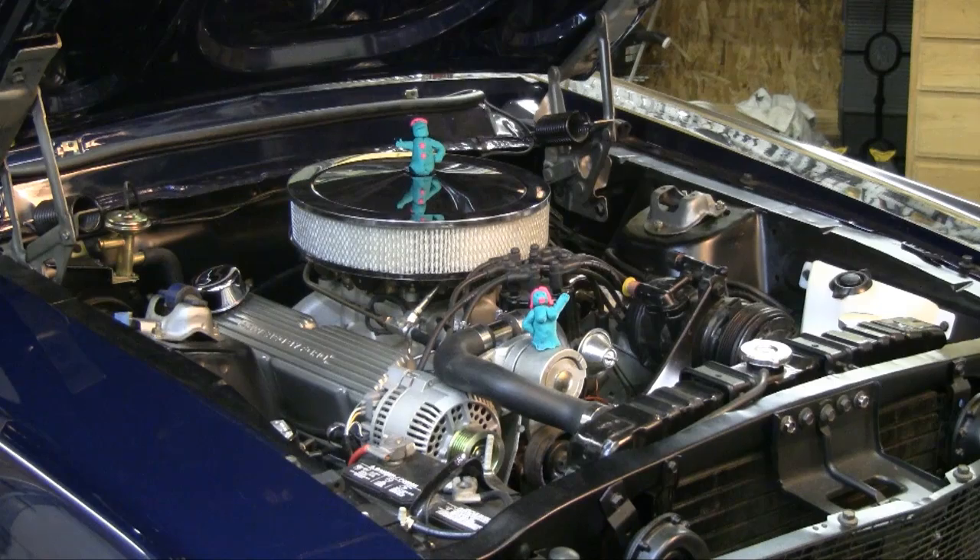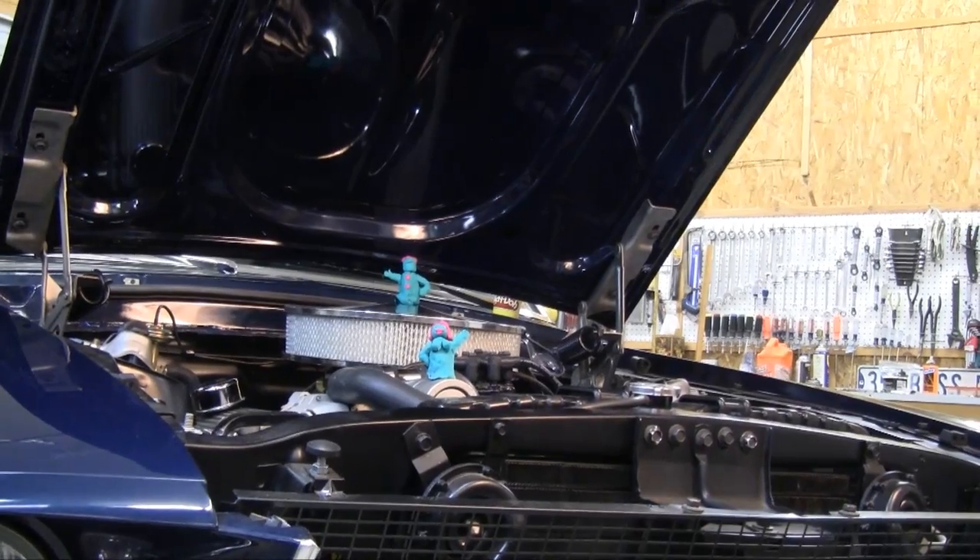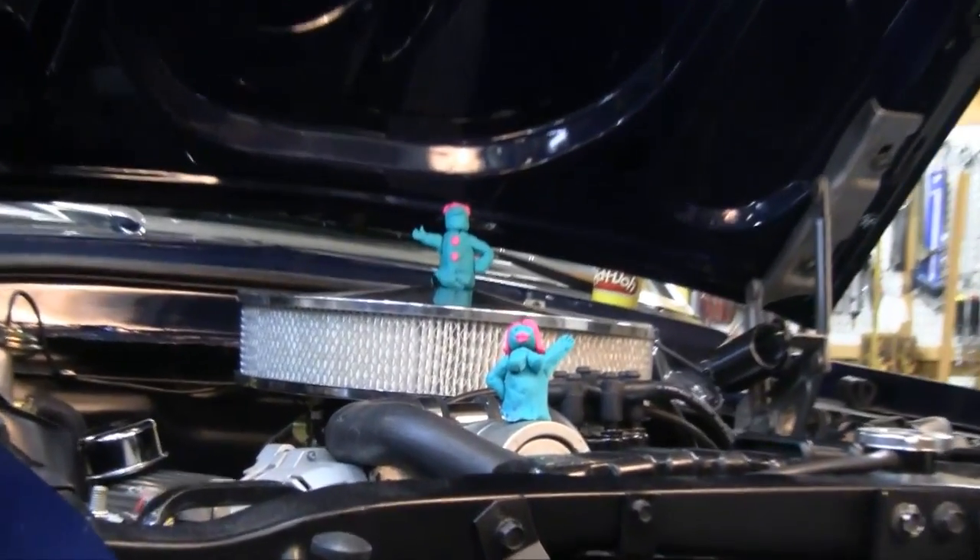For instance, our 351 Windsor — this car never came with a 351 Windsor. We have a very tall air cleaner on this, and while I like the look of that air cleaner, I'm a little suspicious about what we may have going on with the relationship between the height of the air cleaner and our hood.